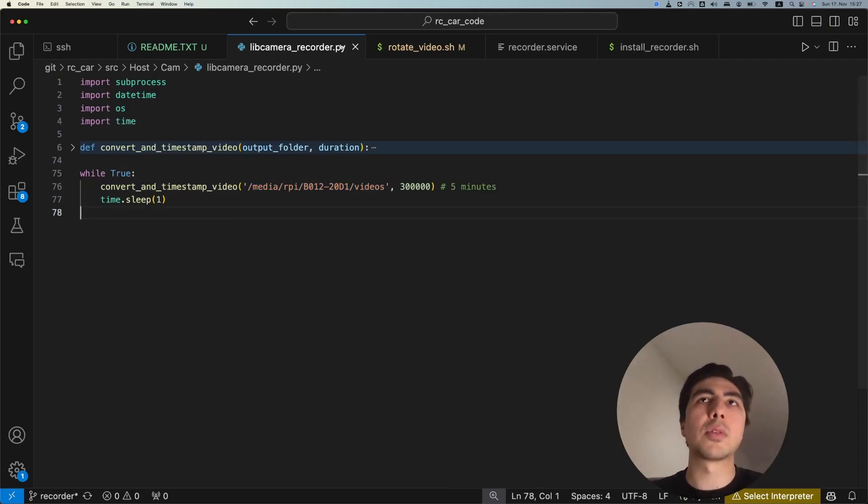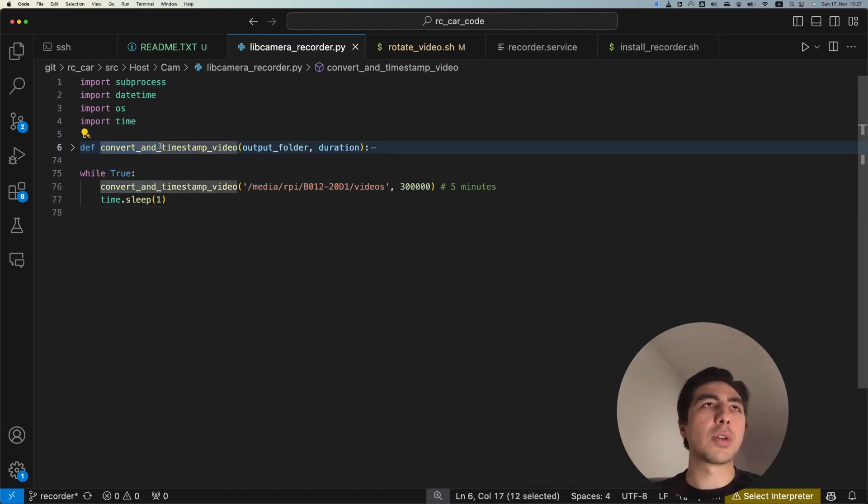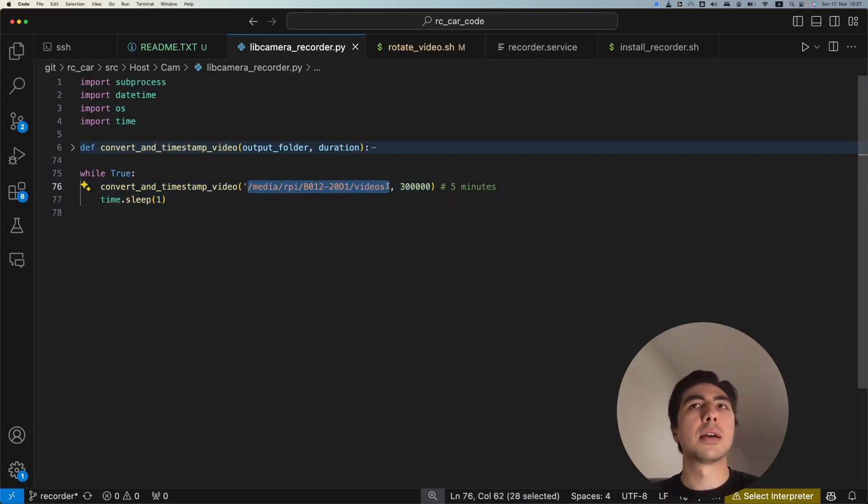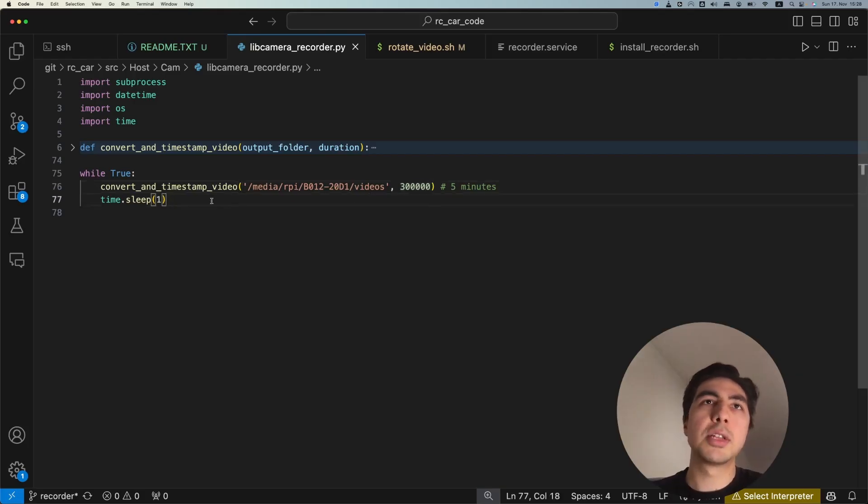Let me describe how this Python script works to create a dash cam. We have one function inside a while loop that runs forever. We call the function passing the path of our USB drive — the mounted location — and a duration for the videos, specified as 300 seconds (5 minutes, given here in milliseconds). We also give a one-second interval between the end of one video and the start of the next.